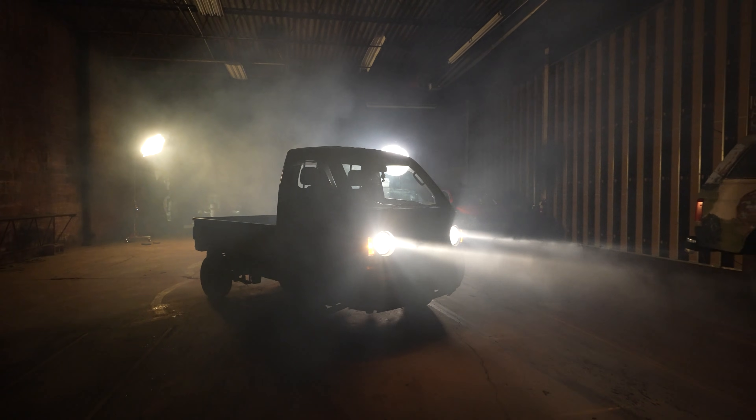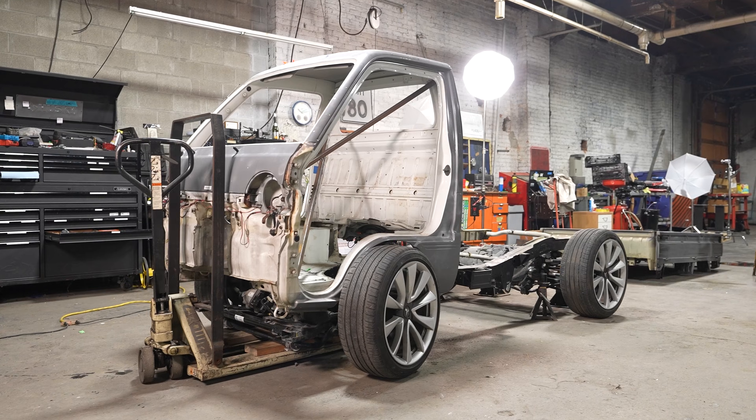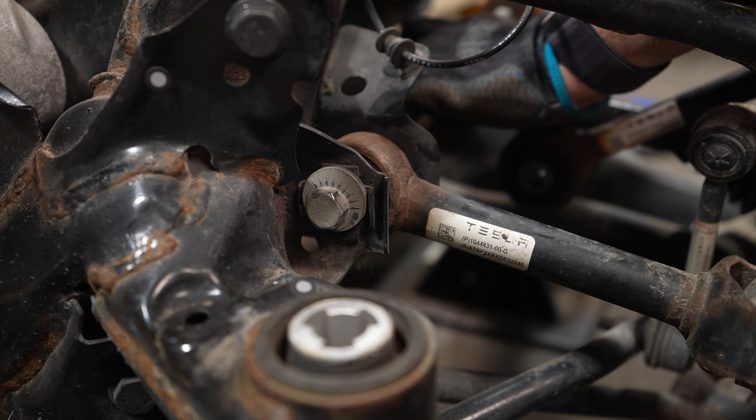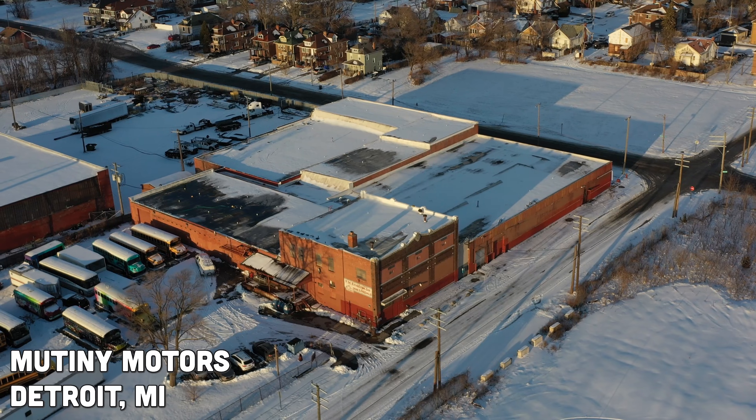I'm building the world's fastest K truck by combining the 1996 Suzuki Carry with the all-wheel drive drivetrain of a Tesla Model 3 and giving it a rally cage and suspension. This one-off halo project is my big bet to get me on the map so we can build our affordable truck for everyone.